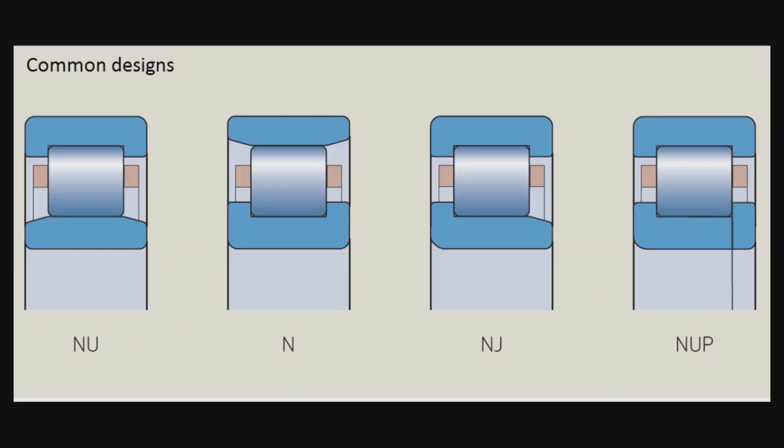This shows a common design comparison for cylindrical roller bearings. The NU type has a plain cylindrical inner race, while the N type bearing has a simple cylindrical outer race. The NJ type has a collar on one side of the inner race, while the NUP type has a more compact design. These are the common designs of cylindrical roller bearings.